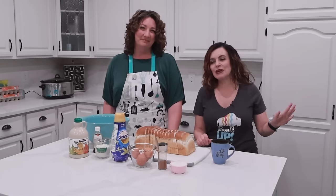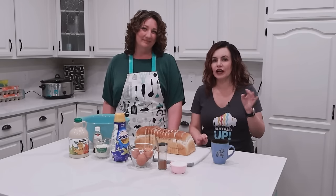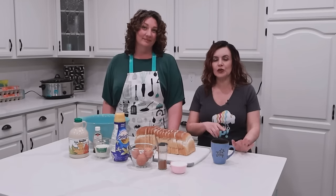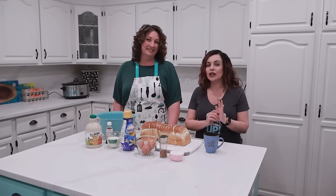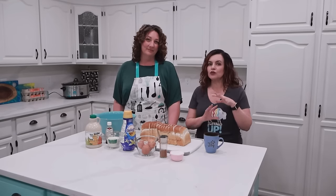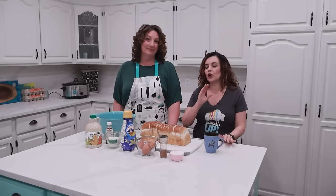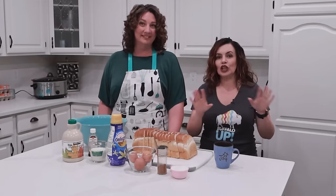The first one we're going to be making is a French toast casserole. We have it on our website — we'll put the link in the description below so you can grab the full recipe. It's one that is so nice to have for company or just a Sunday morning brunch. It's really simple and you just use plain white bread, so let's cube the bread.